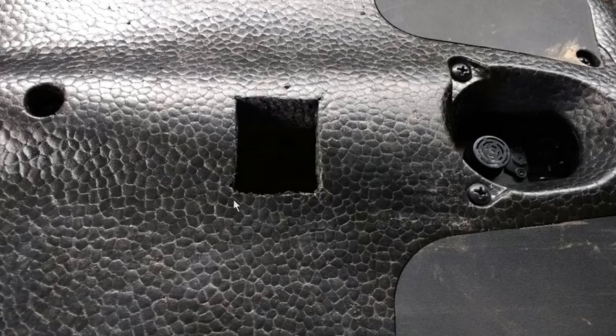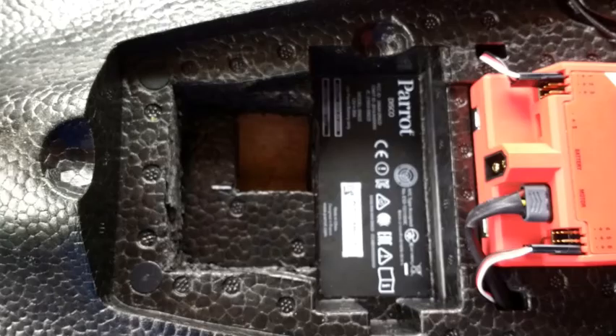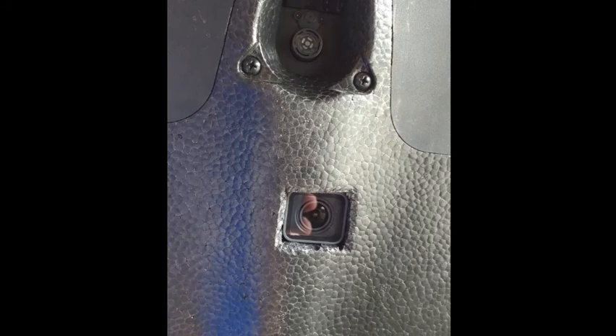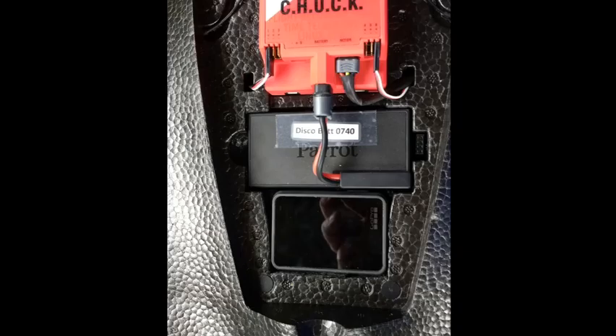You can pretty this up as much as you want — bevel the edges a little bit so it looks cleaner on the side. From the top you can see the spot where the GoPro goes down through there, and that camera just fits in perfectly. It sits below the edges, so the magnets back here still hold the top of the cargo bay on without any problem, and it's tight enough that you don't have to worry about it falling out. Here's how it looks from the bottom.